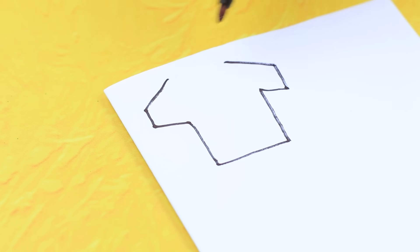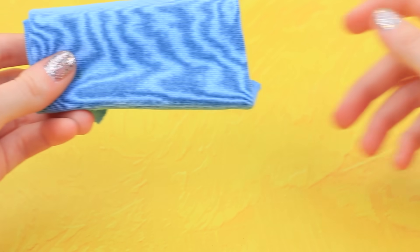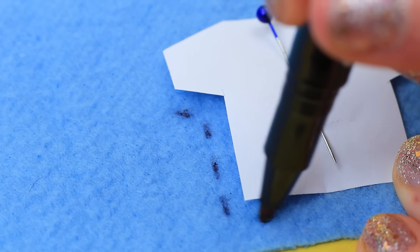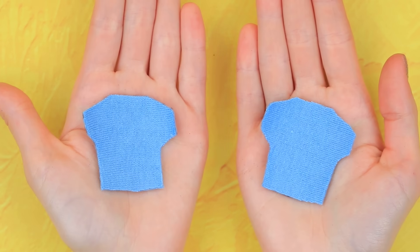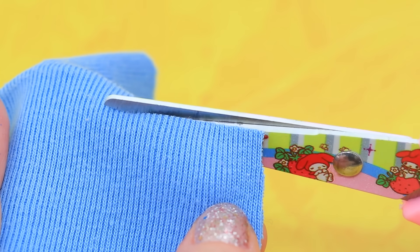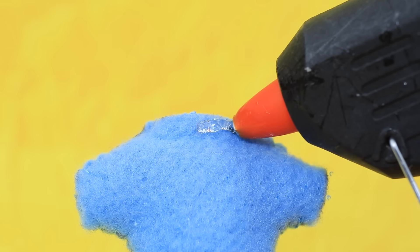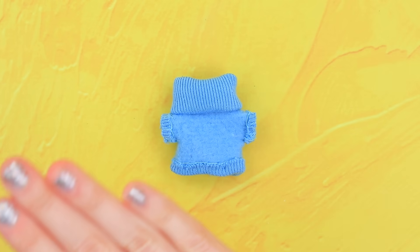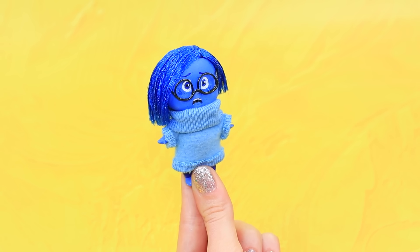Draw a sweater pattern on a piece of paper and pin it to a piece of blue fleece fabric. Outline the pattern with a marker and make two pieces, then sew them together. Cut out a strip, sew it, apply hot glue to the neckline, attach a collar, add edges, and put the sweater on the doll.